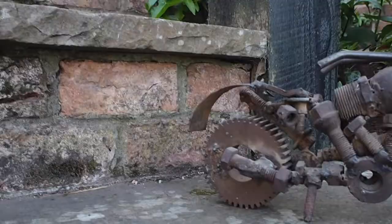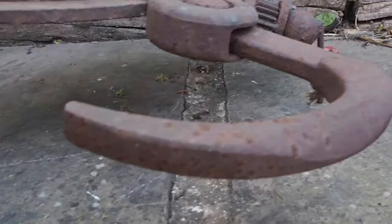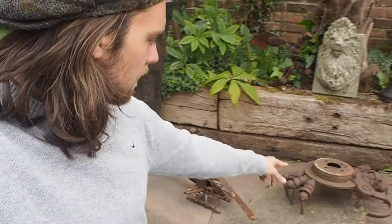I have a few behind me right now. I've got a little bike here, and a little helicopter, and I got Mr. Crab.